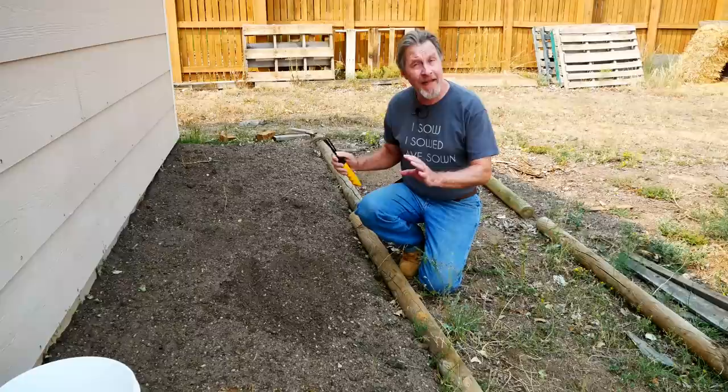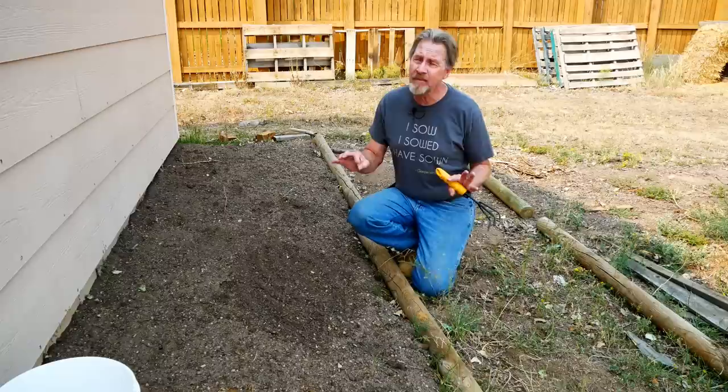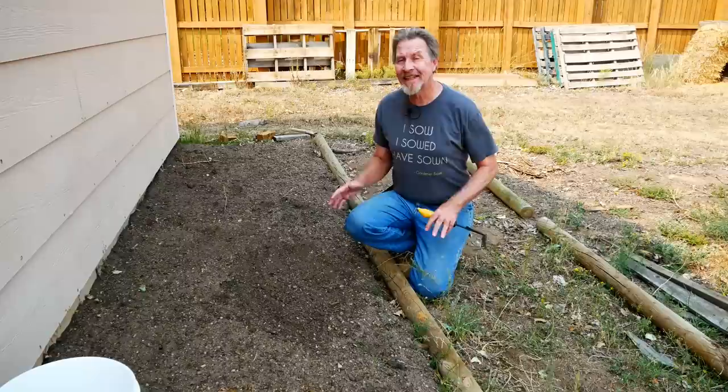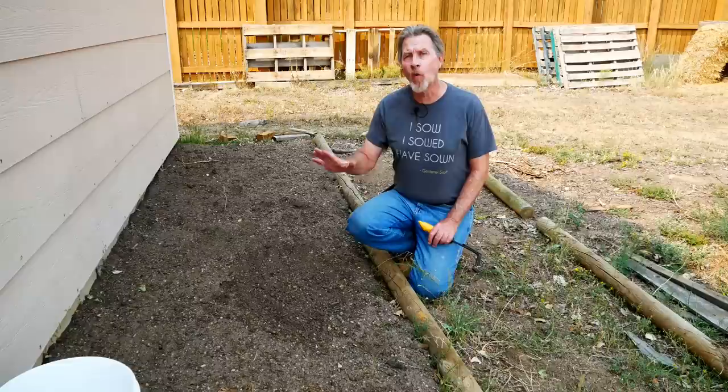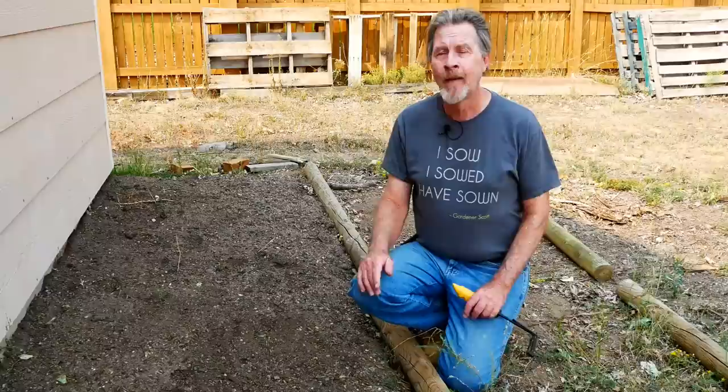I'll be growing some of the plants in a prepared bed like this one, where I already have amended soil in place. It's a simple matter of just roughing up the surface of the soil and sowing the seeds. Most of them don't require much depth at all, so you just spread the seeds, maybe pat them down a little bit, and that's it — you're done. We're not trying to get these seeds to grow right away; in fact, most of them won't. So there's no reason to water the seeds in at this point. We just let them sit in place over the winter into spring and wait for them to sprout.